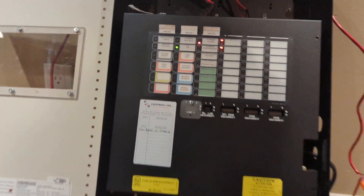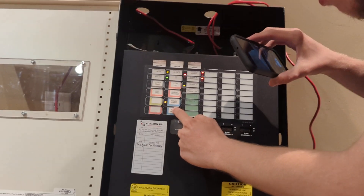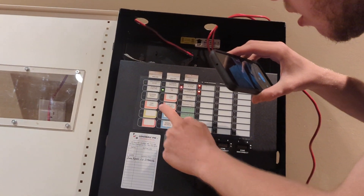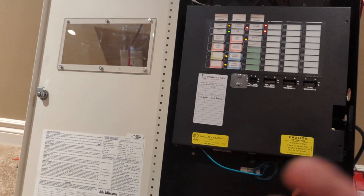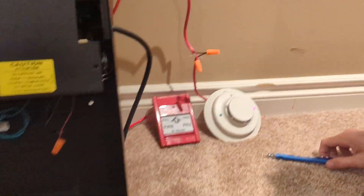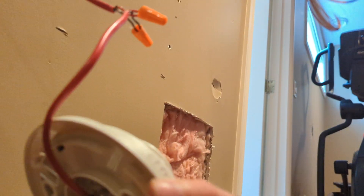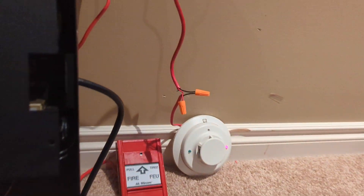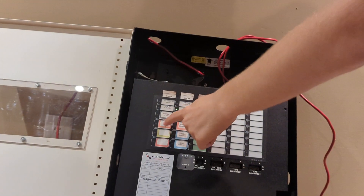Now you want to silence this? Yep. Signal silence. Buzzer silence again — I don't know why it goes into trouble when you silence, it's weird. Then reset — not yet, not yet, hang on guys, we're filming, just pause. All right, now I'm gonna blow the smoke out of this detector.